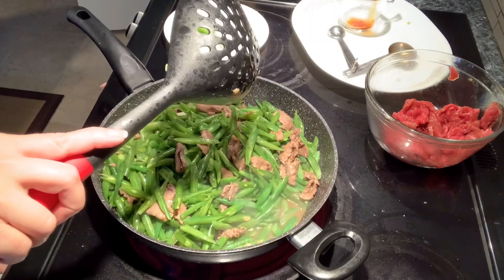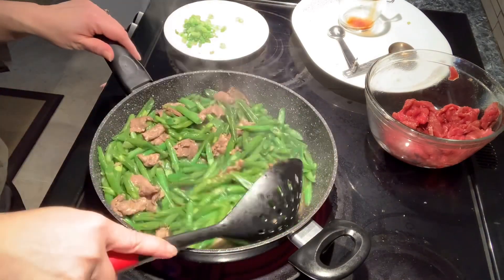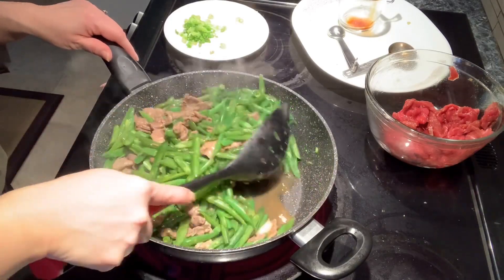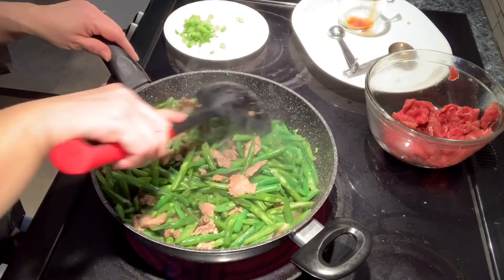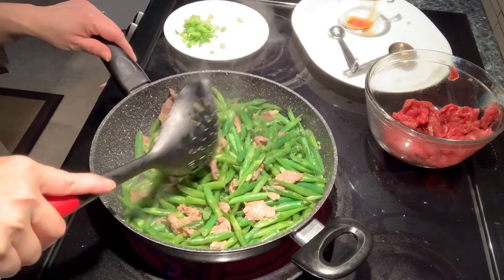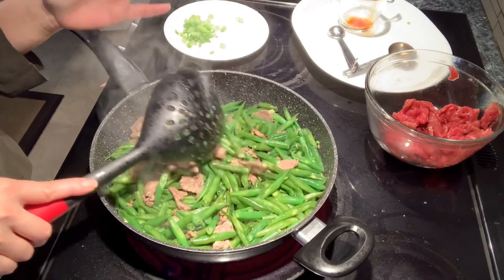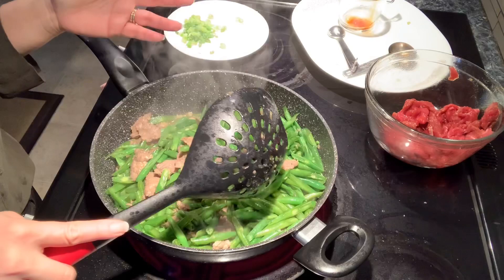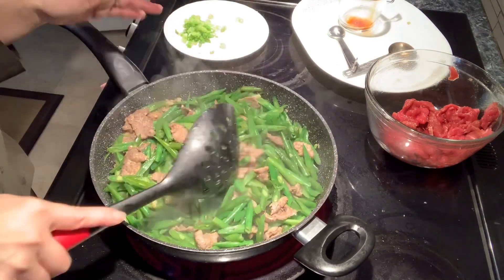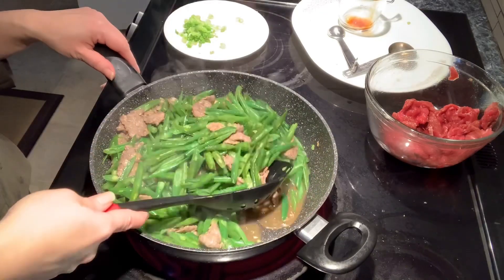Turn the heat back to high and bring it to a boil so it cooks faster after you add in the water. This dish — you could just eat it by itself, you don't even need to eat it with rice if you don't want to eat so many carbs. The carbs are in the green beans, which is healthier.